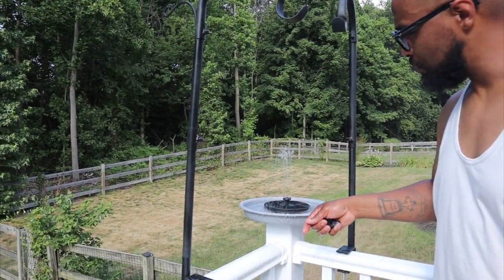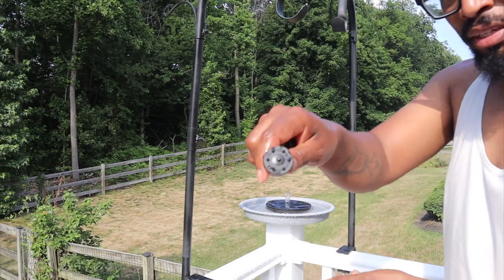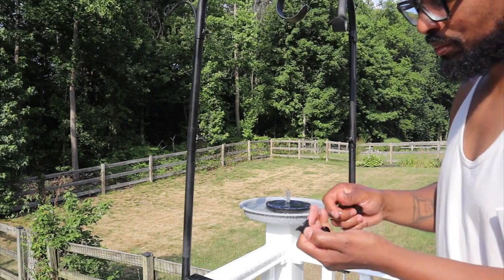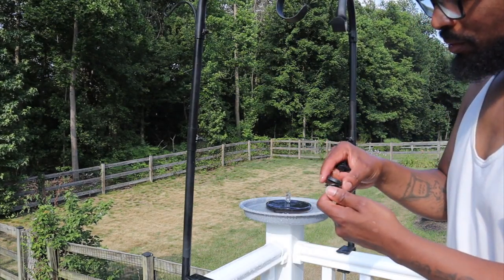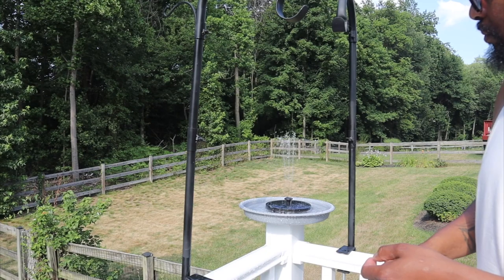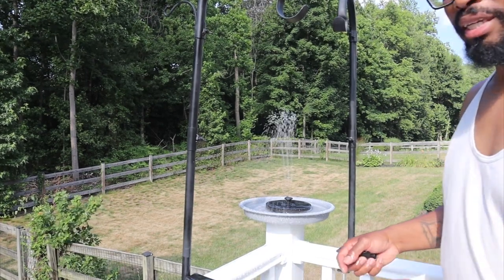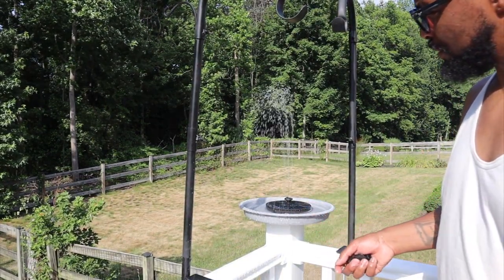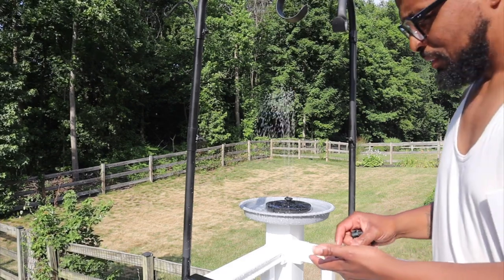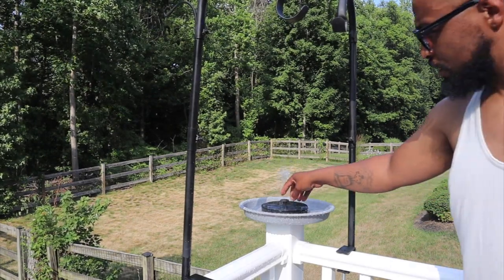Now getting into the flat heads — the wind is blowing so that doesn't really help. This flat head has seven holes. I'm switching it out now: twist, turn, and it comes out. This next one is another seven-head nozzle — it's not that bad. Still windy out here, but when the sun comes out this thing shoots up very high. This is the 13-hole nozzle.